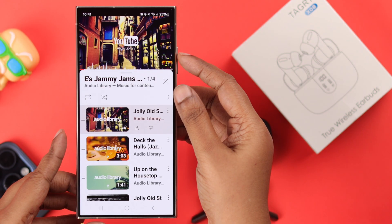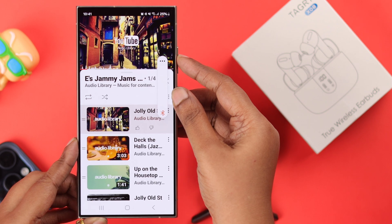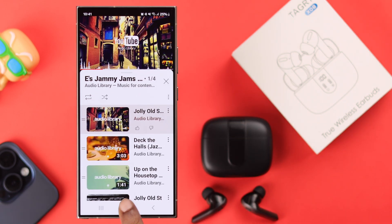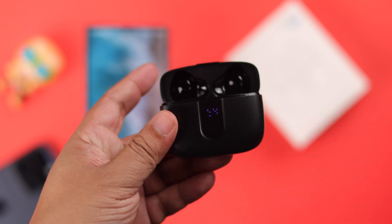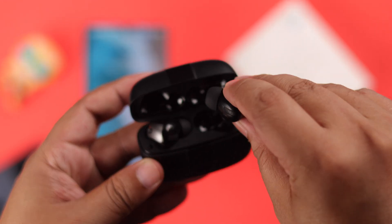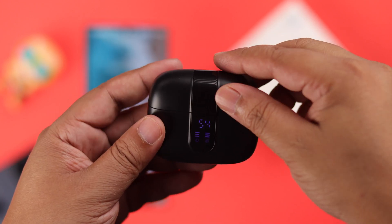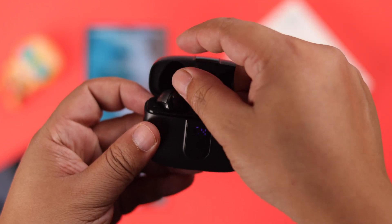Now, we assume you've already tried turning up your device's volume, which shouldn't help. So after that, we are going to check if your buds have enough charge. Just put the buds inside the case, wait for around a minute or so, and then take them out — kind of charge and restart them.